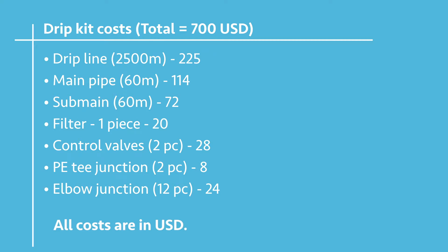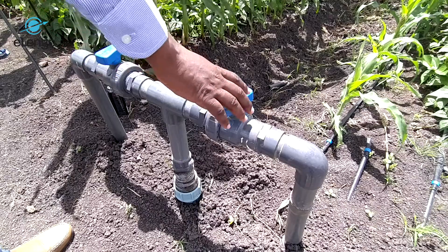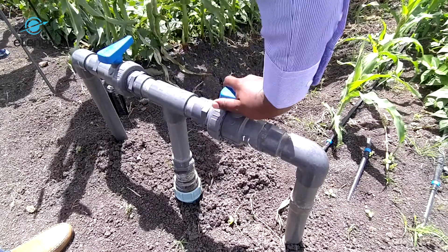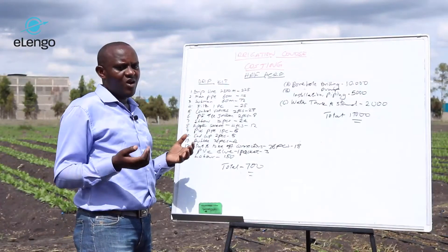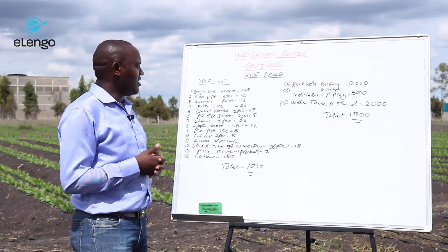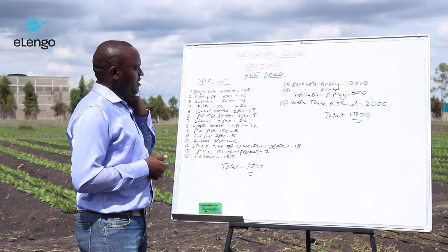The water filter is one piece at $25. The control valves are two pieces at $28 — for half an acre you will only have one point of control, controlling the valve.